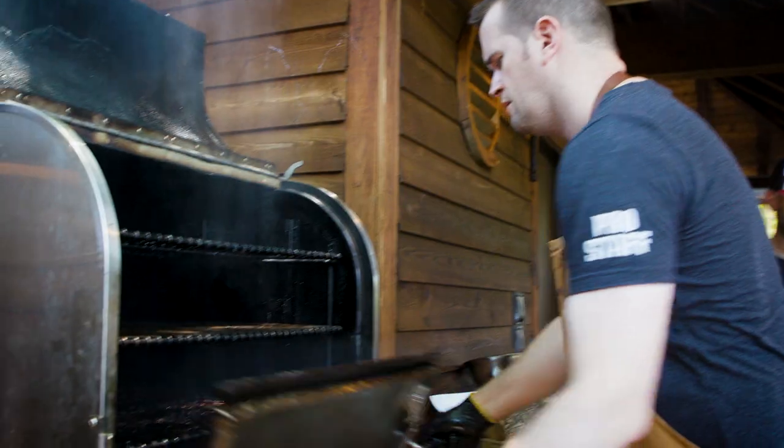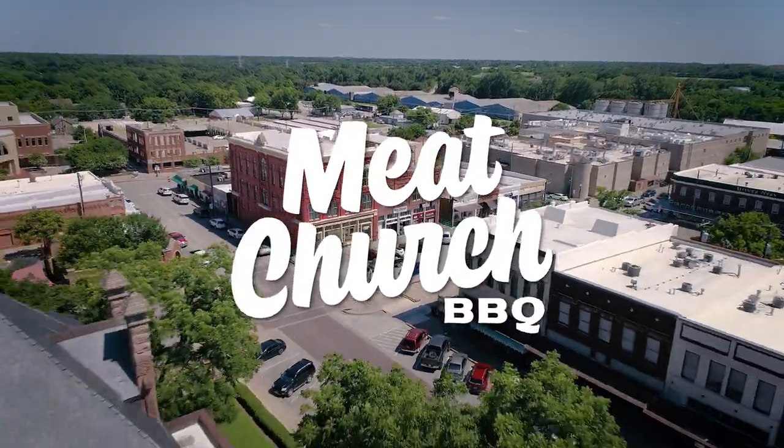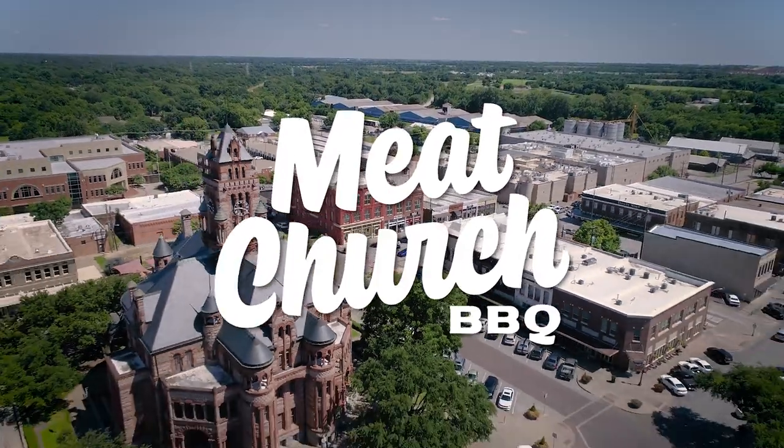Can't wait to come back out and bring my father. He's going to love it. Have a great time. Meet some new guys. And I can't wait to see who Matt from Meat Church brings next. I'll see you next time. Thank you.